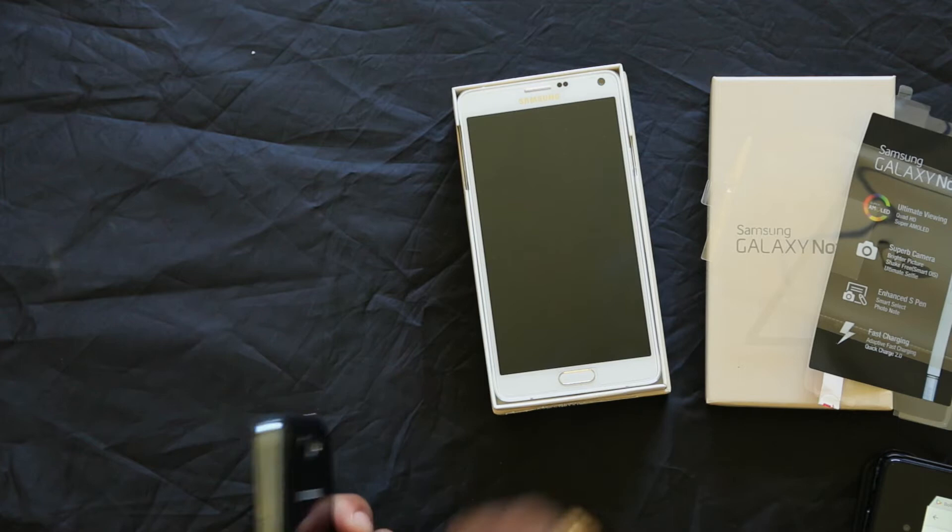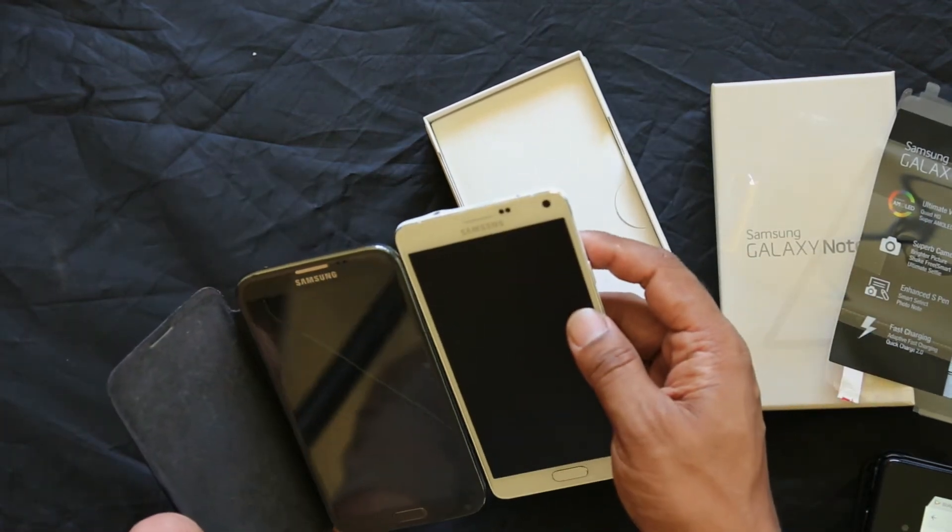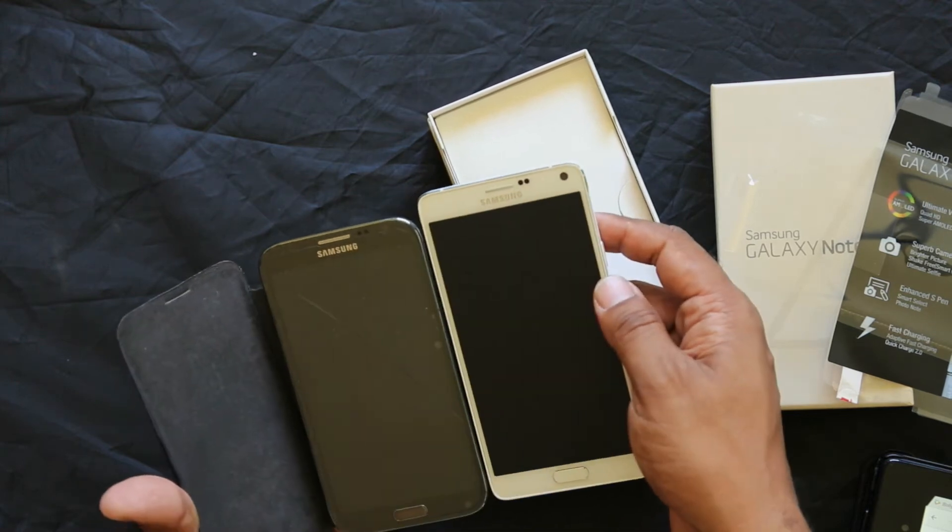I will compare this to other screens. The Note 4 is 5.7 inches. This other device is around 5.5 inches.